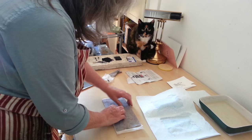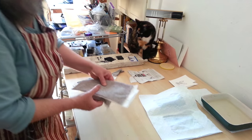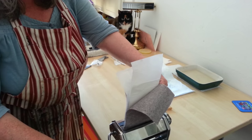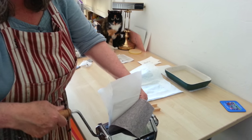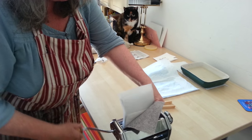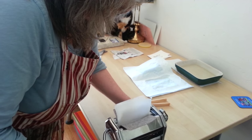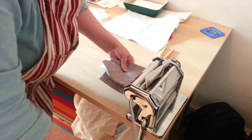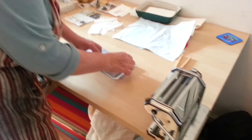Then some more tissue and then the second blanket. The cat's very interested at this point. And here's the pasta machine. Now I'm holding the whole thing together very, very tightly so that the plate and the paper don't move, and keeping a tight hold as I put it through the machine — grabbing it again as it's coming out the other end — and then peeling it all apart.